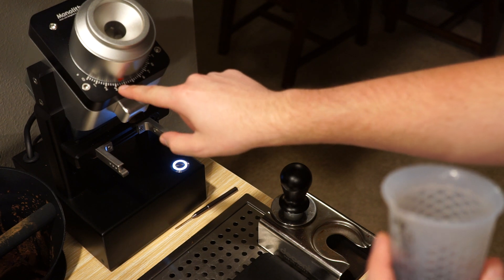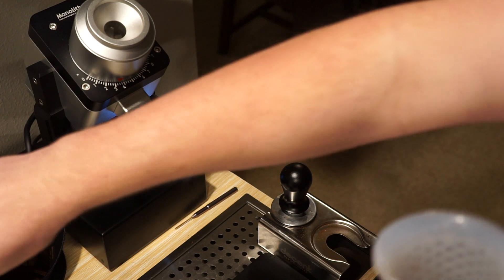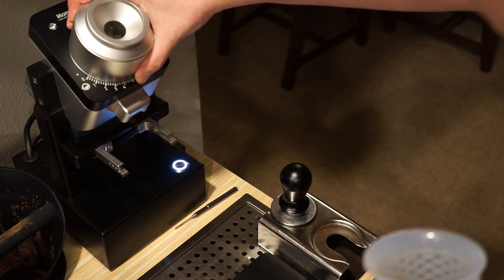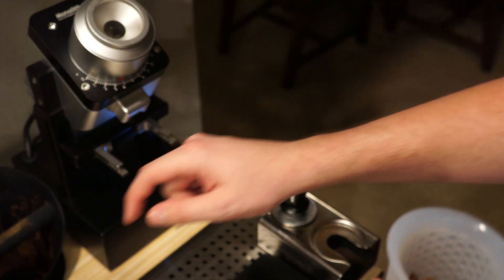I'm trying to remember if that's the grind I wanted. I think I wanted to go a little bit faster. What was my last shot at? 31 seconds? Okay. I'm going to do between the 2 and 3 dash on 3, so like 3.25.